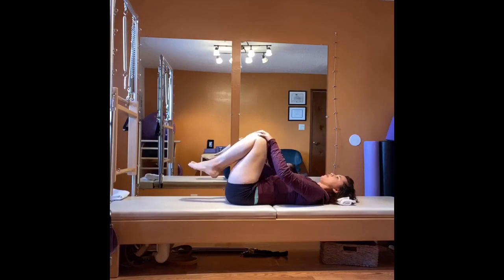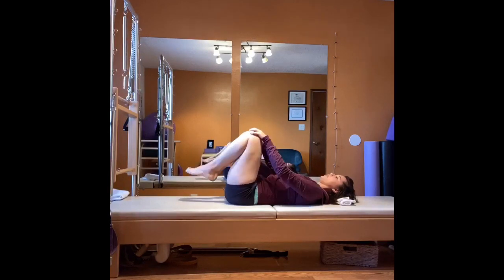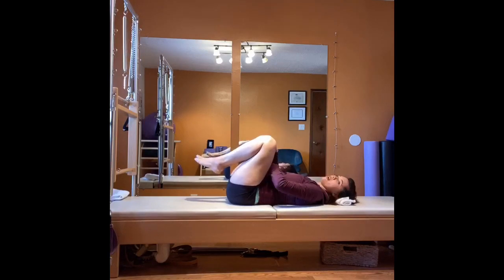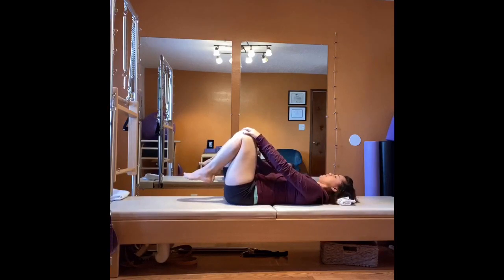Inhale, extend the knees away from you. Exhale, zip up your pubic bone to navel, really finding your low pelvic floor and transverse abdominal muscles, pulling down and in to draw those knees in towards your chest. It's coming from the abdomen — you're resisting the knees in by drawing and lengthening your low back down towards the mat. Inhale away, and exhale in.